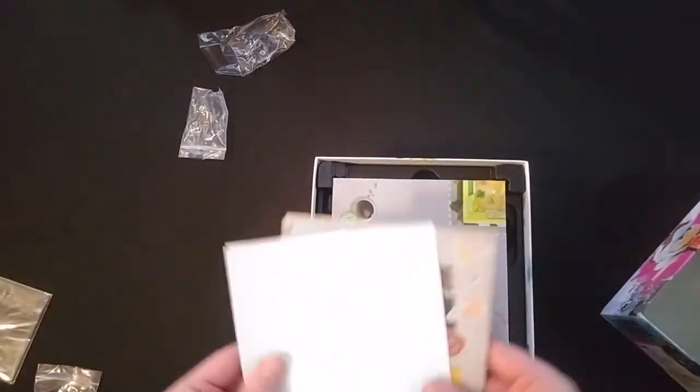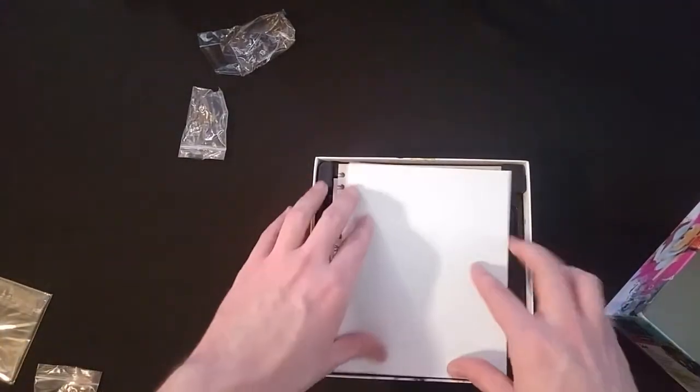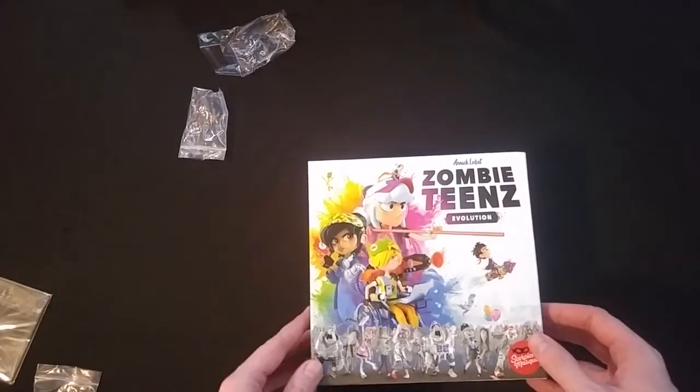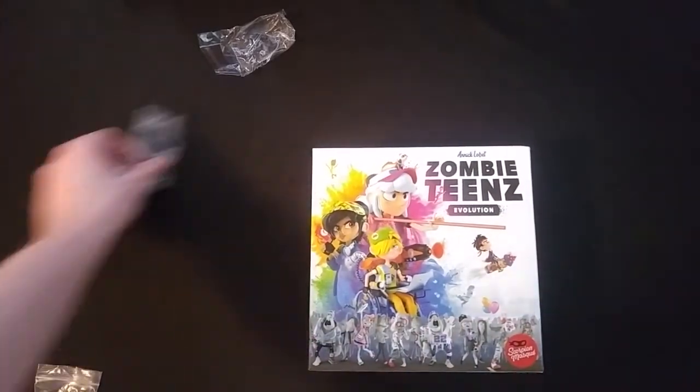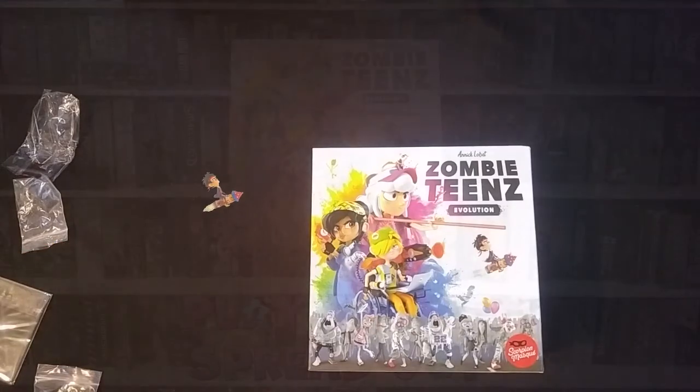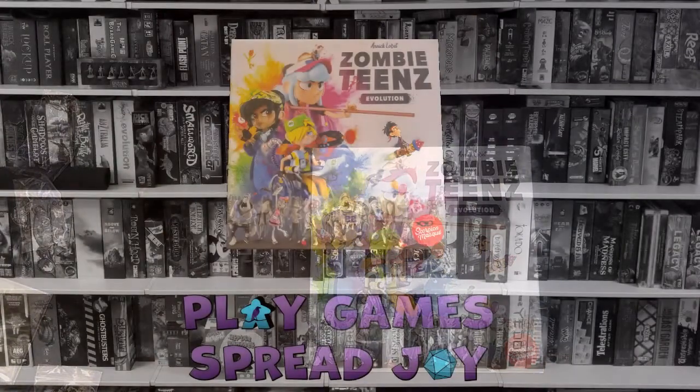So this is going to be really fun to try. I've had fun playing Zombie Kids Evolution, so obviously this is the next evolution where the kids have grown up and we've got some new teens on the block. Thanks for watching, and as always, play games and spread joy.